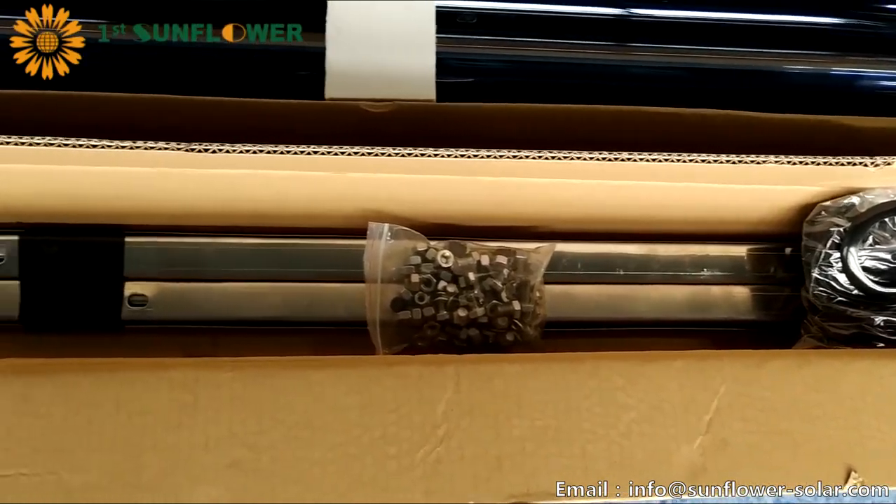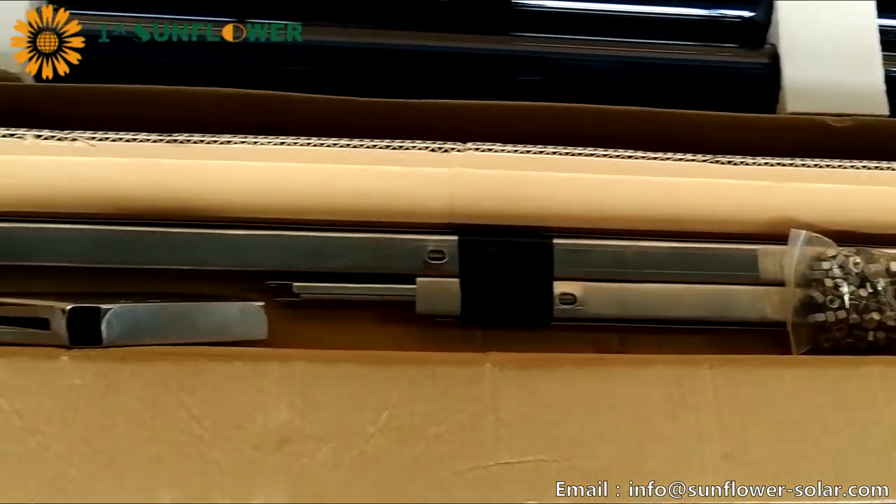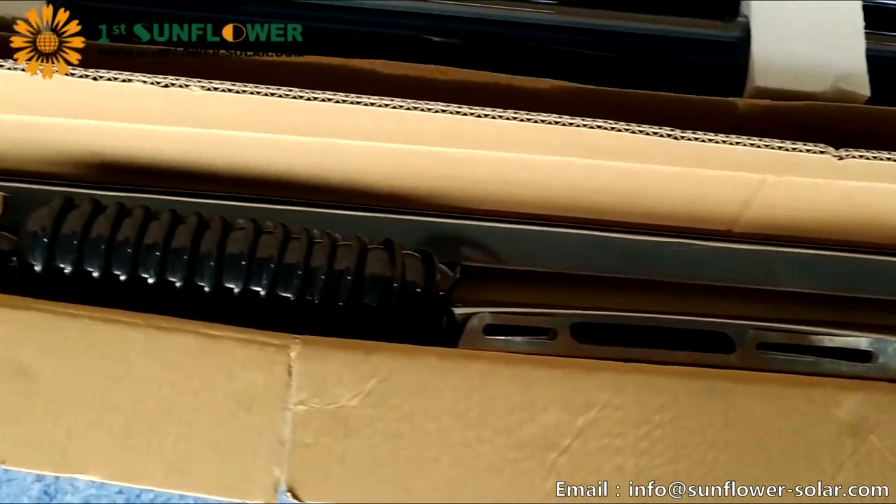And we open the bracket package, including brackets, accessories, screw pack, tank support, and foot pad.